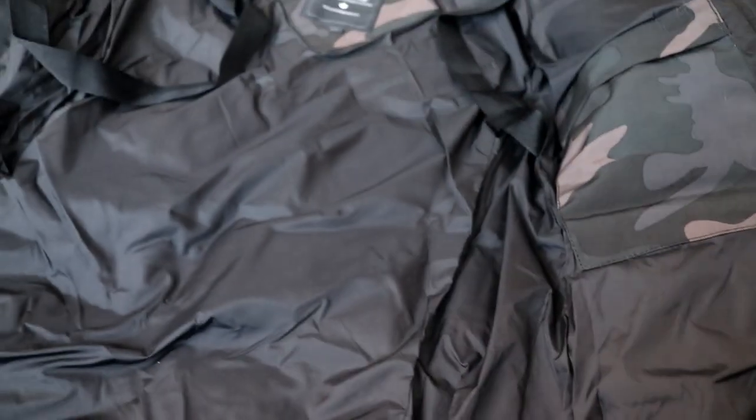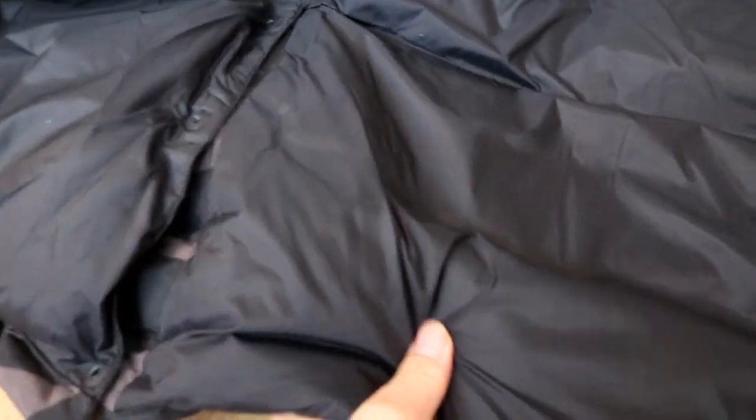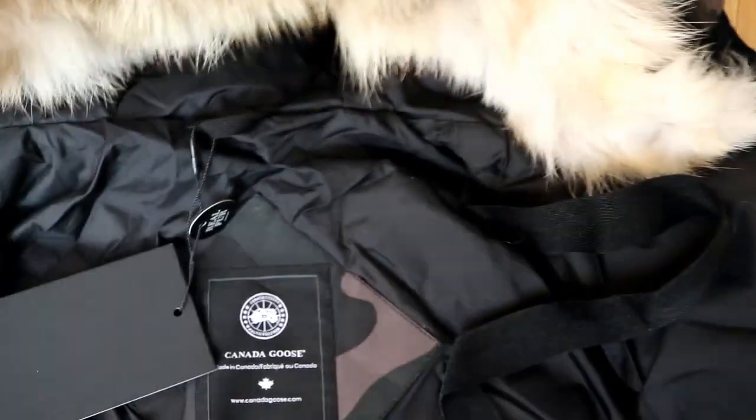The detail seems very perfect. You can see it's very thick — full of goose inside the jacket.